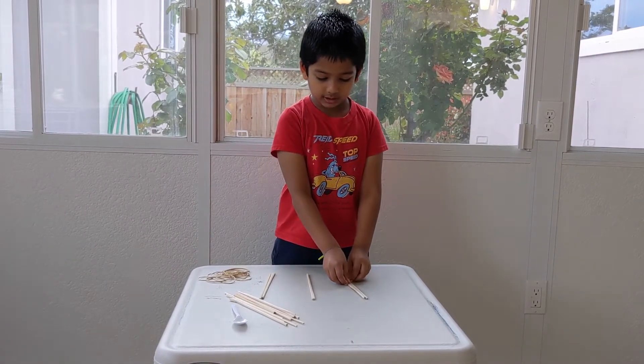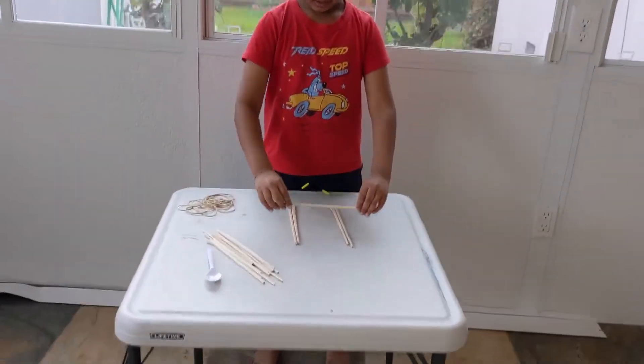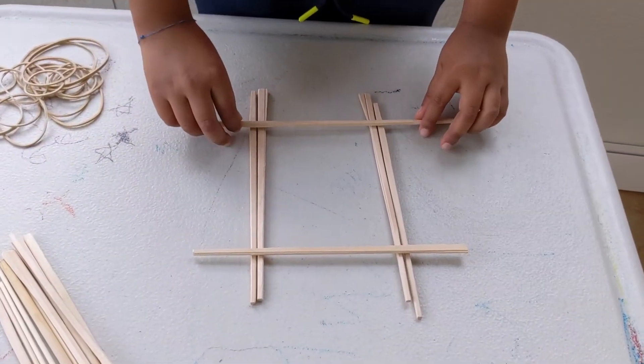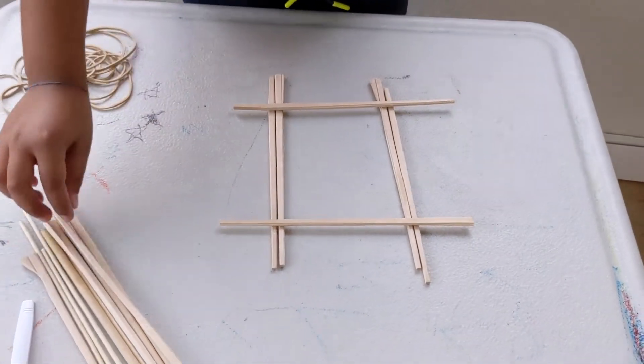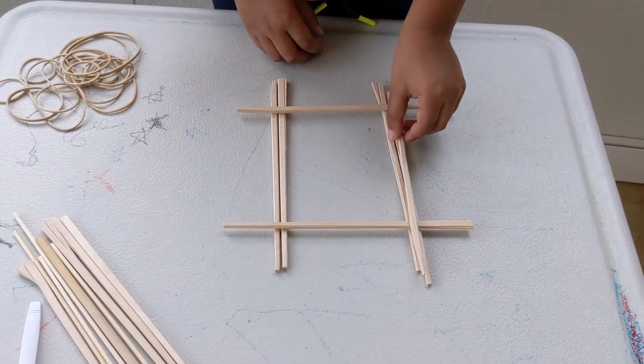You're going to put two sticks here and two sticks here and one stick on top. One stick on top. Now you're going to put two more sticks here.